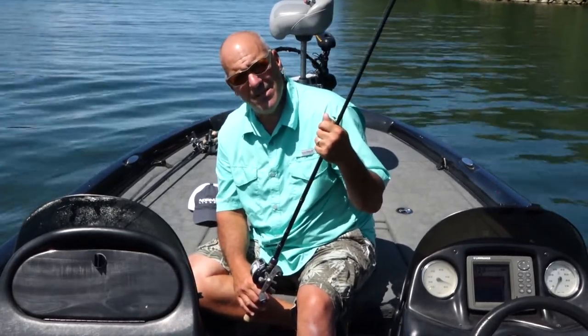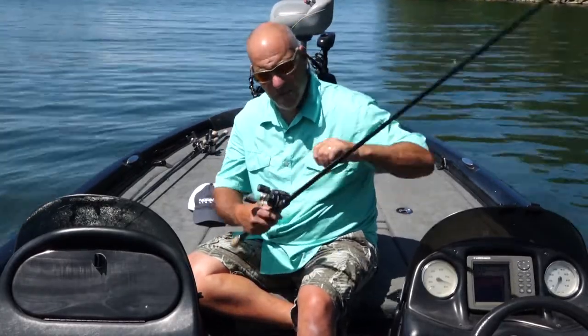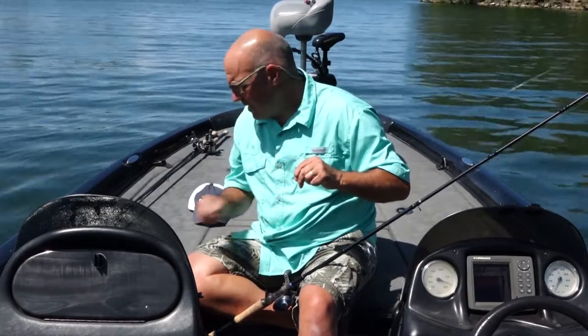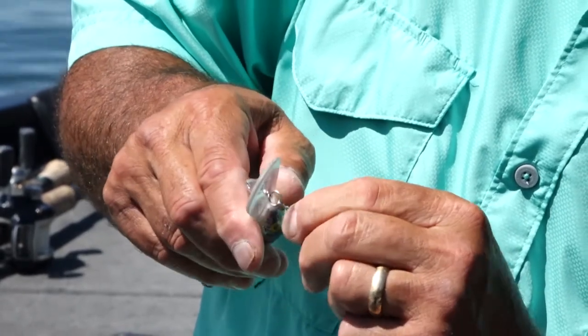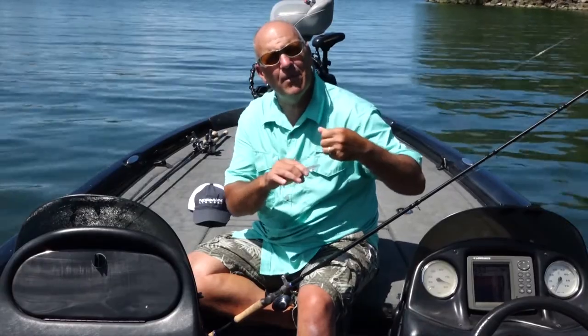But the Norman Speed Clip makes this easy and efficient. It's a real simple tool to use — basically it's like a snap, but it's not a snap. I just squeeze it, put the o-ring of the lure in there, and boom, it's on in two seconds flat. It doesn't come off either.